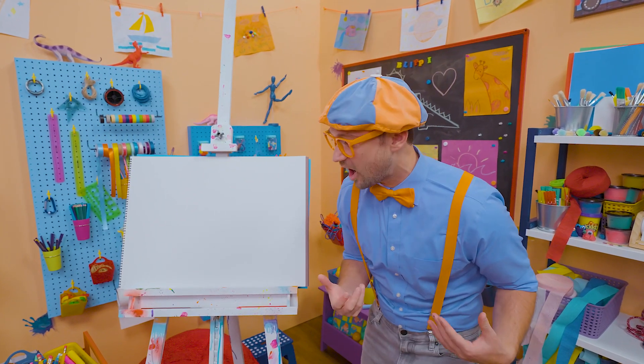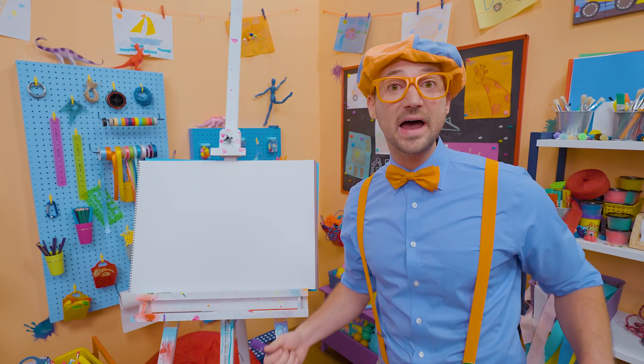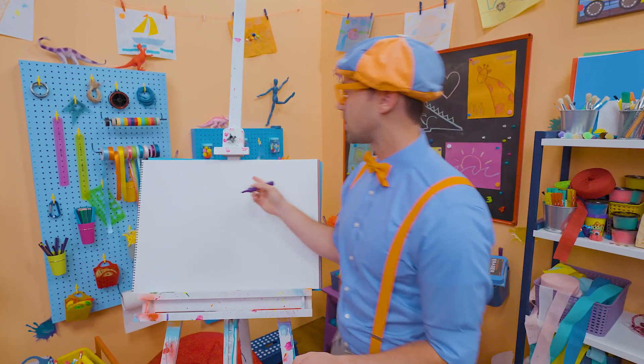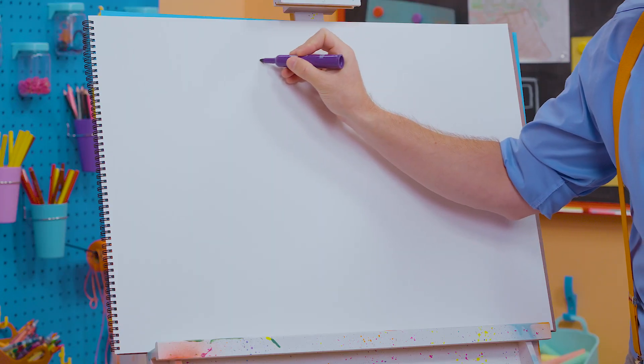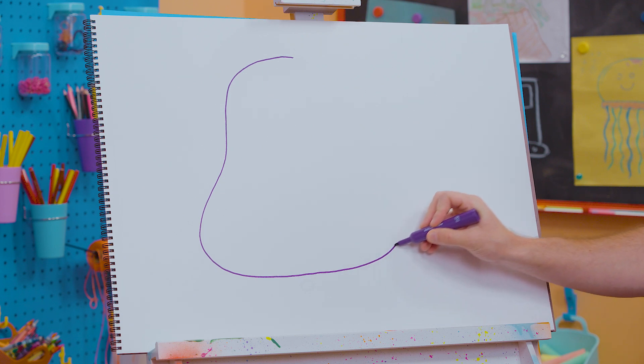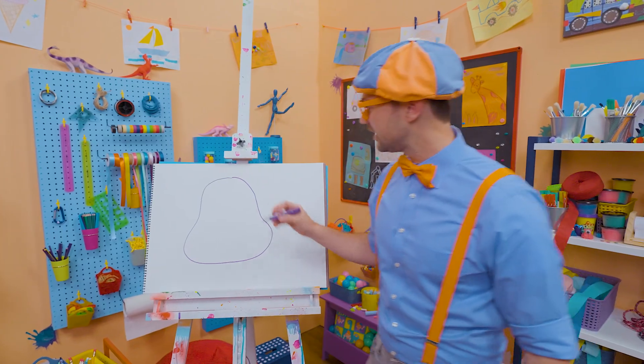Wow, what a cool car. She loves hanging out with her friend Buster — Buster the bus. Okay, to draw Scout, I'm going to take the color purple and draw her body. Let's go all the way around like this. Nice curved lines. That looks really good.